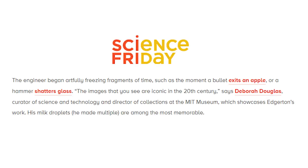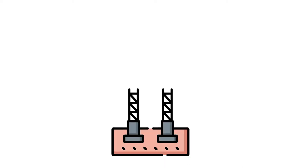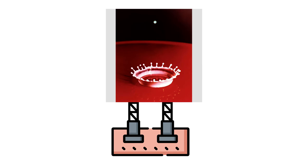This photograph is huge — not in size but in impact. This photo proved that photography could advance human understanding of the physical world, and it was this technology that laid the foundation for the electric flash. This photo allowed people to understand what everyday occurrences actually look like. As one article put it, it allowed for the artful freezing of fragments of time. This also laid the foundation for high-speed photography.